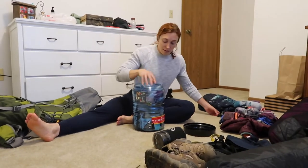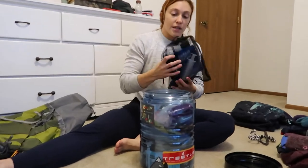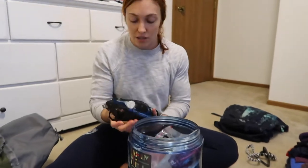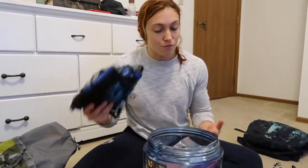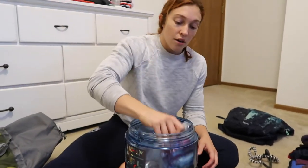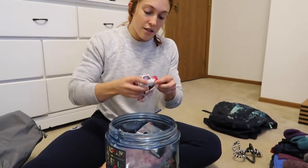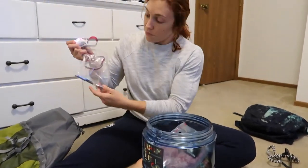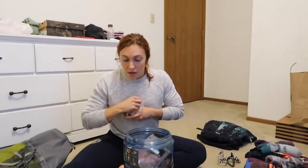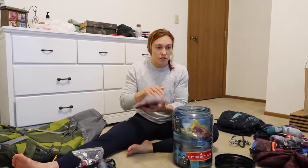In my bear canister I have a Sawyer squeeze. I have all the parts in here because I'm not totally sure what the water situation is going to be like, so for our first time I'm just going to bring it all. I also have my headlamp in here with some extra batteries — it would be bad if that went out.